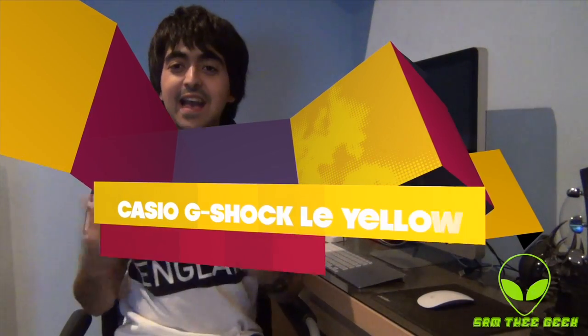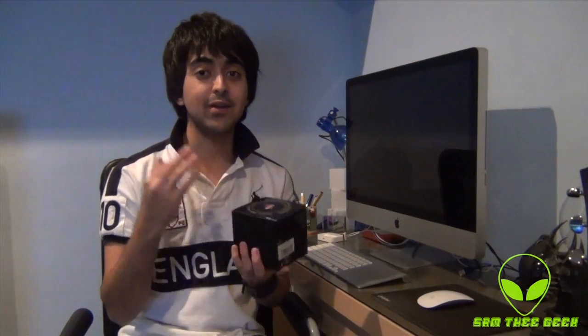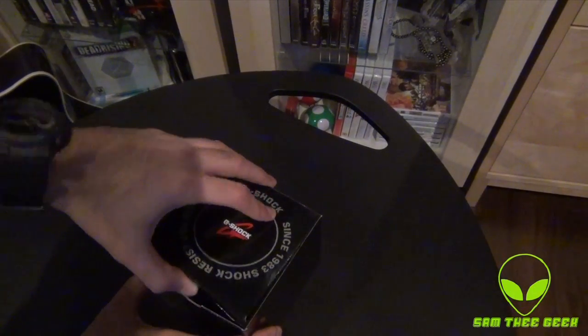Hey everyone, it's Sandy Geek here, and today I bring you another cool Casio G-Shock watch. Let's check it out together because I have the box right here. I got a couple and I'm not sure what color it is — let's check it out together. We have the box right here, beautiful box.